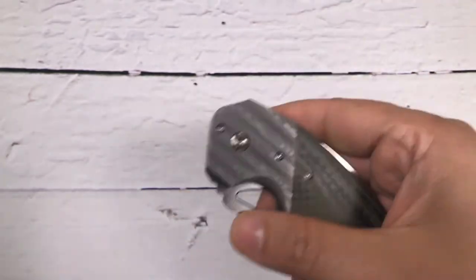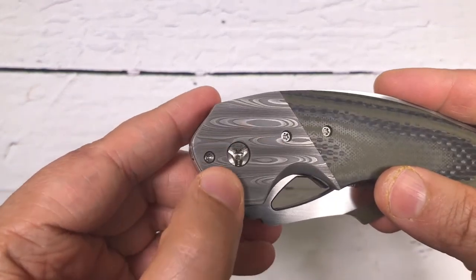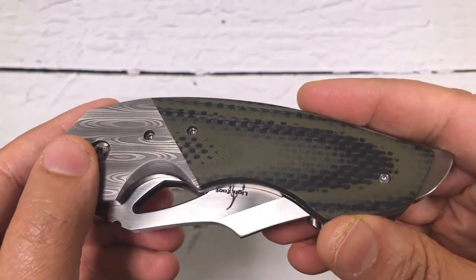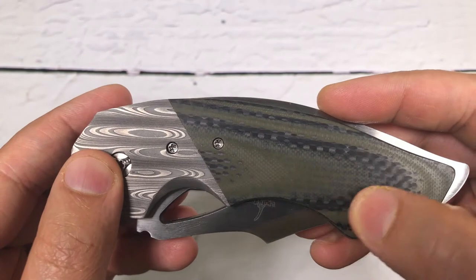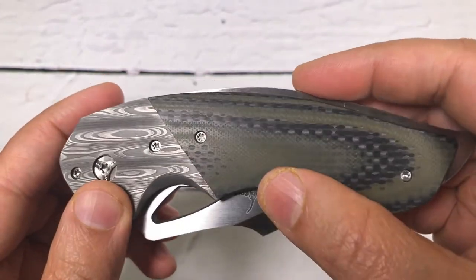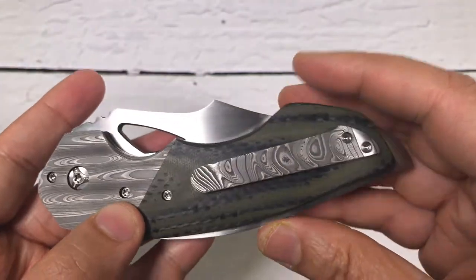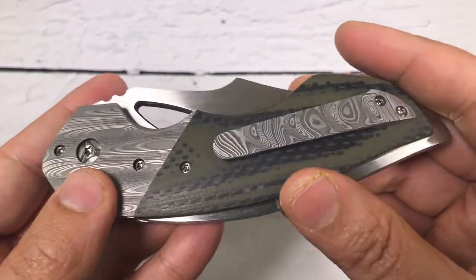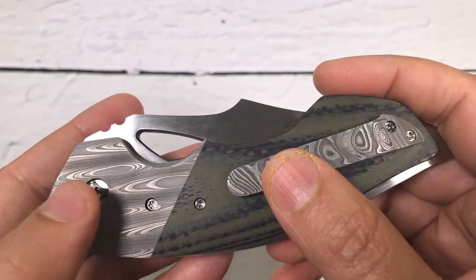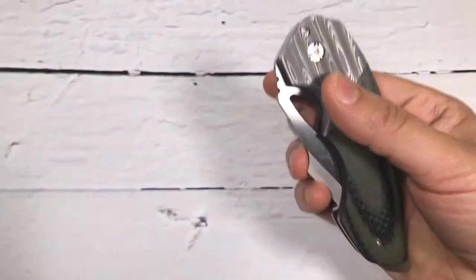Before I open the blade — Nicholas Damascus bolsters with G10, which is themed on jungle G10. I think he's trying to match it with the predator name. There's also a nice matching Damascus clip, Nicholas Damascus clip, and bolsters.